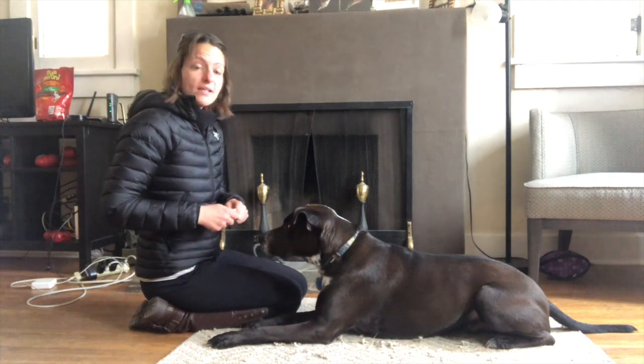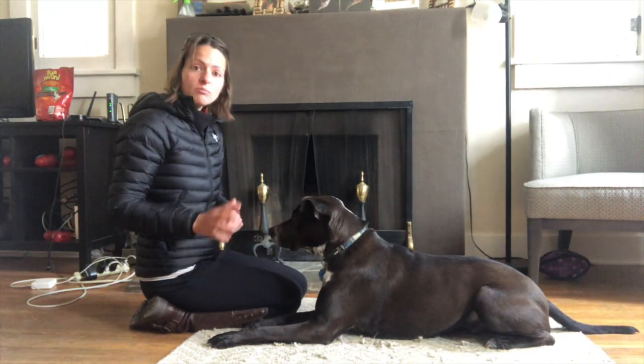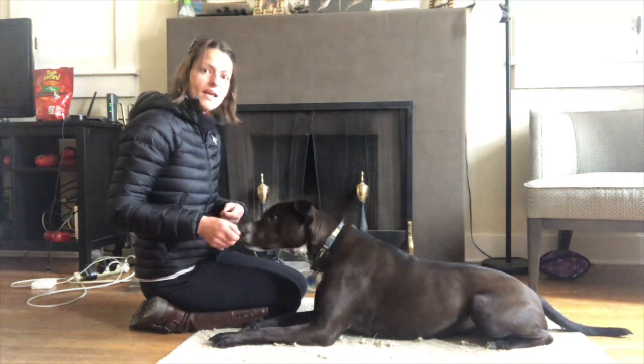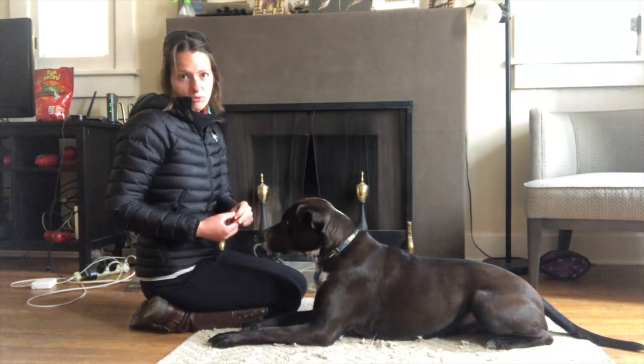What your dog can do is go from a lying down position to a standing position without moving his feet at all. This is a little more tricky for him than if he can just pop up and shuffle his feet, and it will also require you to pay a little more attention to how you're luring him.